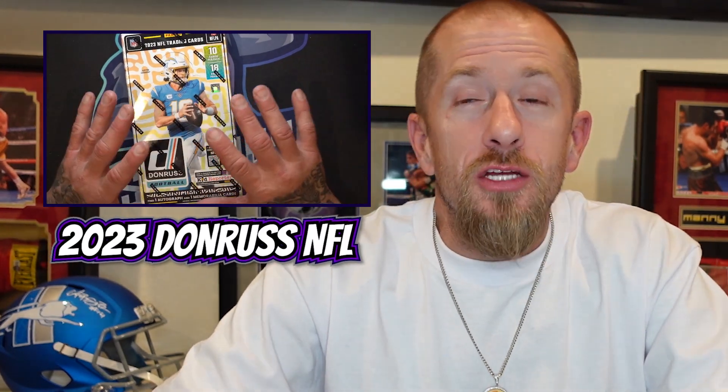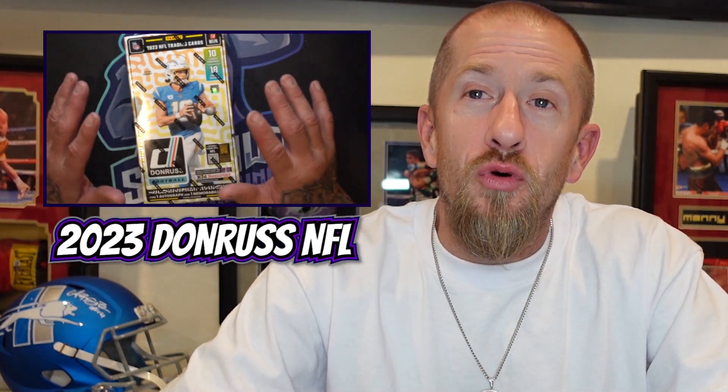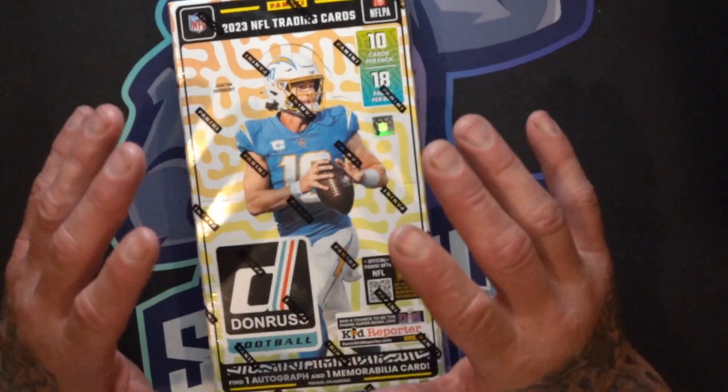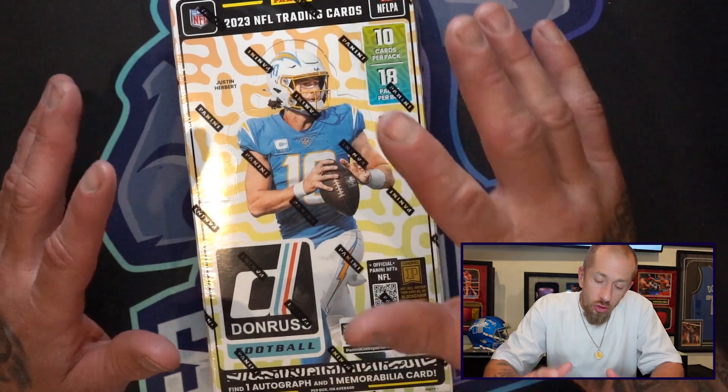It has one of my favorite inserts of any product — the Downtown. I have never ever in my life pulled a Downtown. It has eluded me. I have opened so many of these boxes this year, last year, all the years past. I've never got a Downtown. I don't know why I don't just buy a case so I'm guaranteed one, but I guess it's like the thrill of the chase.